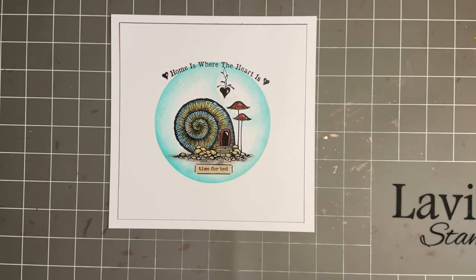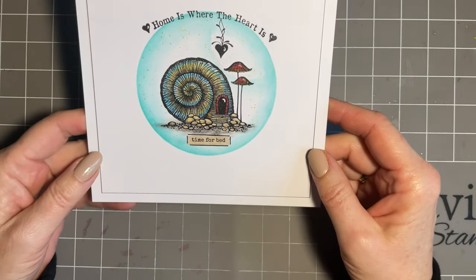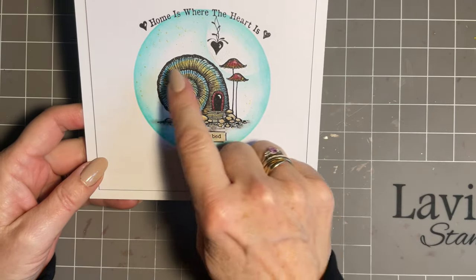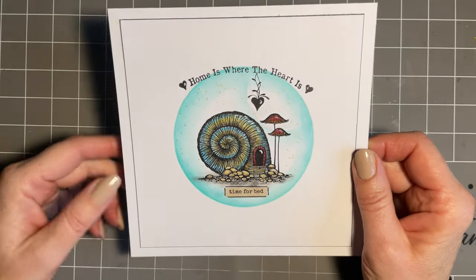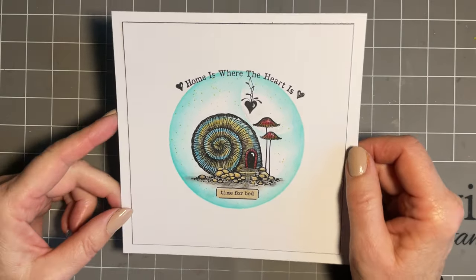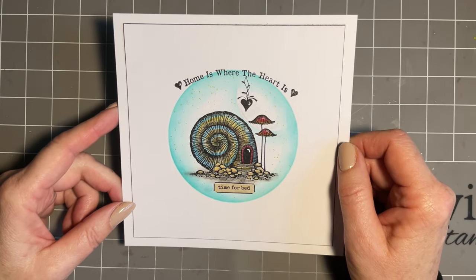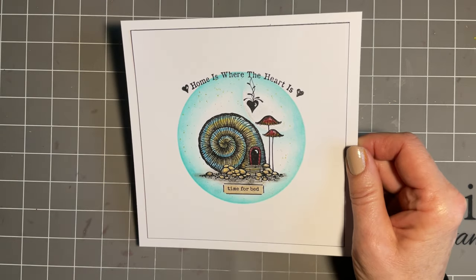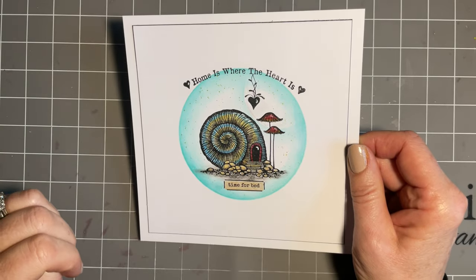Hi everybody, Jo here again. Thanks so much for popping in - as always lovely to spend time with you. Today I'm going to create this lovely little design. I've been asked for a few ideas of how to use the beautiful snail house stamp that we've got. It also just happens that Janet had been in touch and said she needed a new home card, so those two just went together - that's what I call a little win.